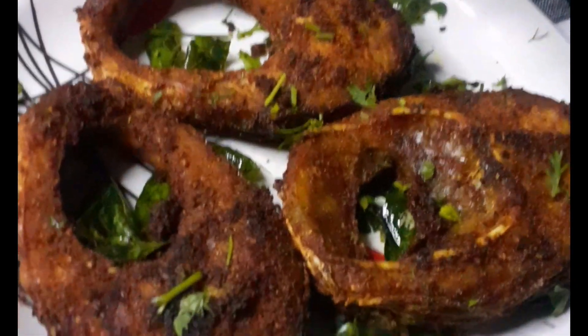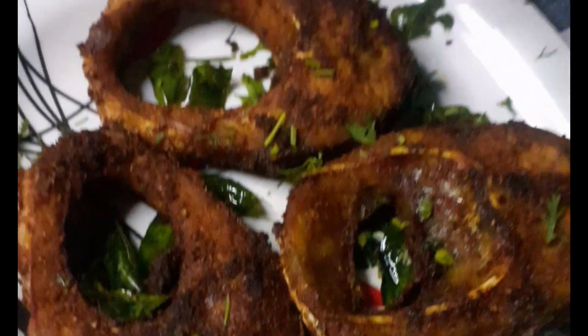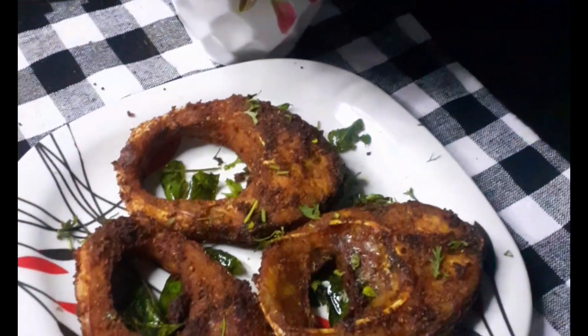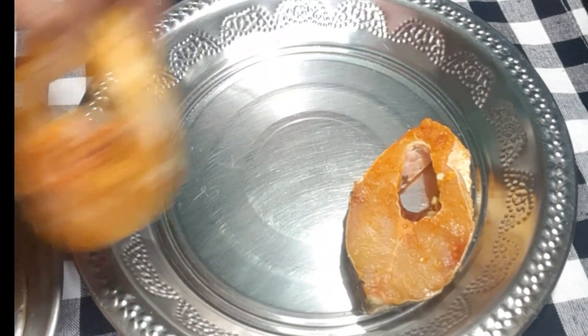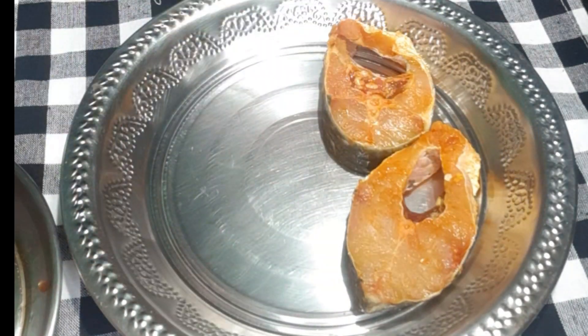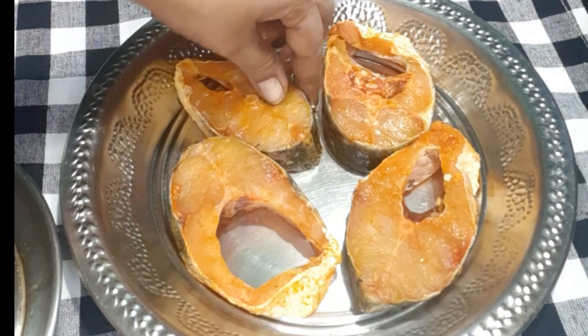Hello guys, welcome back to Mennies Darius. I am looking for fresh fish oil. Today I am going to take a fish. I will take some salt and try it.